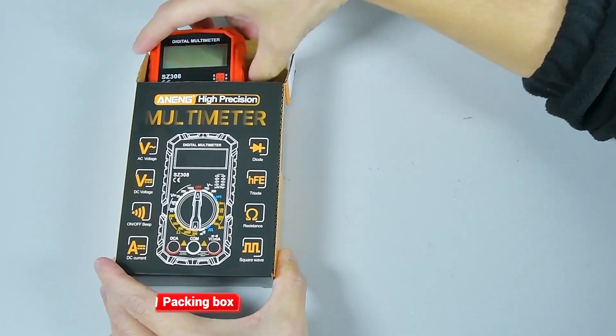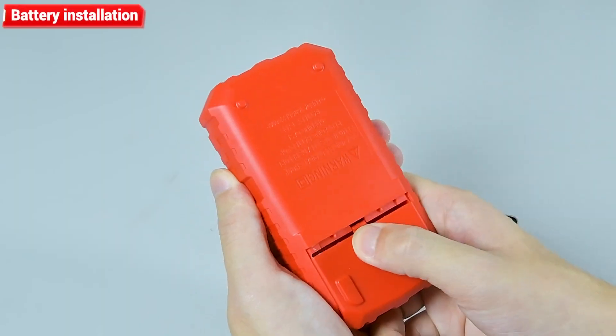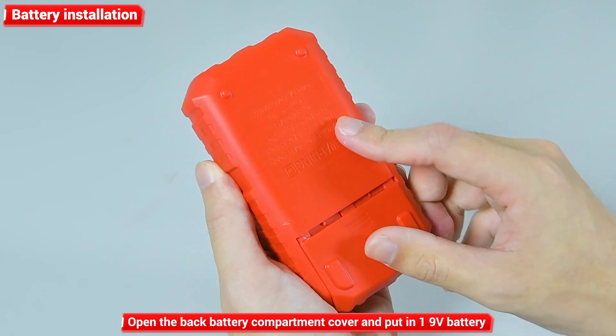Packing box contents: multimeter, watch pen, and complete accessories. For battery installation, open the back battery compartment cover and put in one 9V battery.